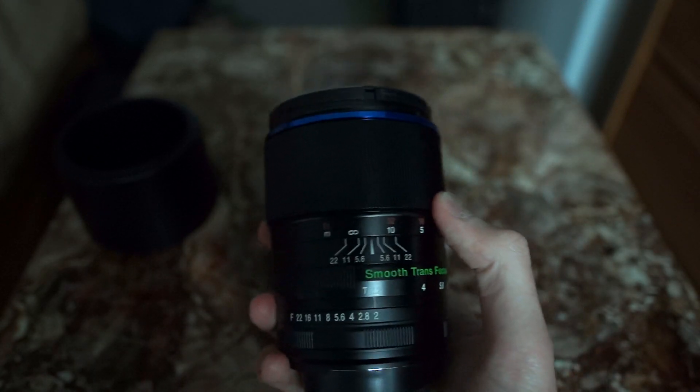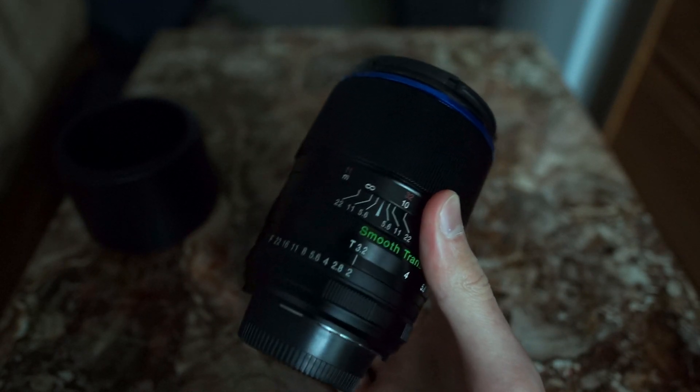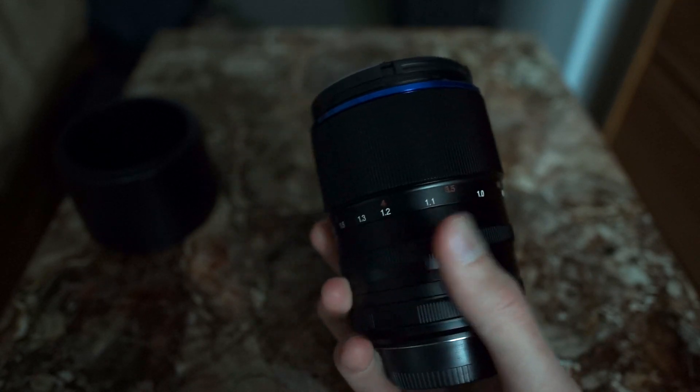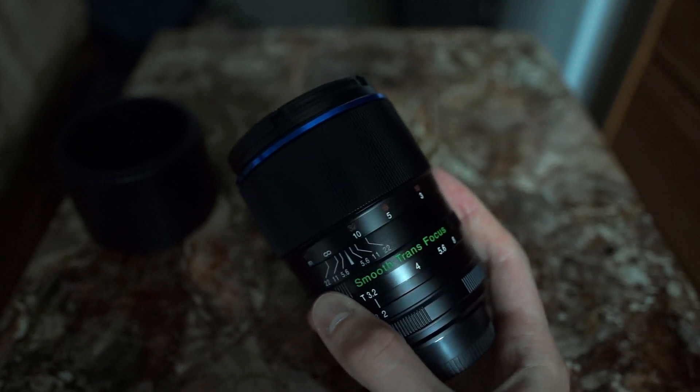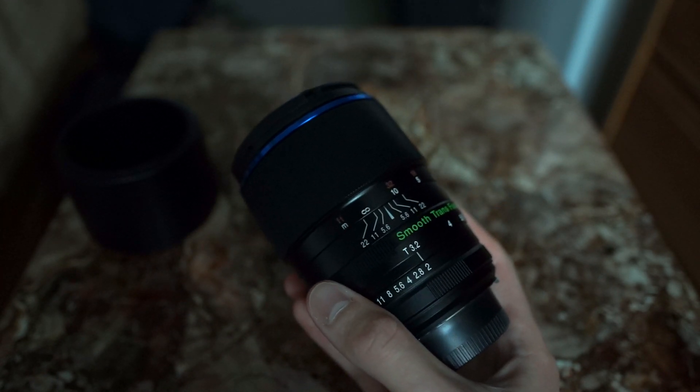I should have a post on my website, probably when I get back from my upcoming trip, with a little bit more hands-on impressions in writing. But for now, this is a quick look of the very nice 105mm f2 T3.2 Smooth Transfocus — it's probably going to be my new favorite lens for a very long time.